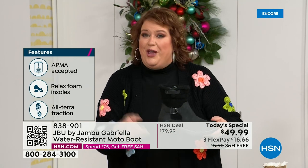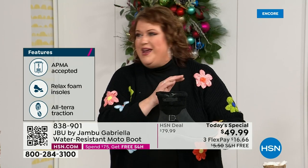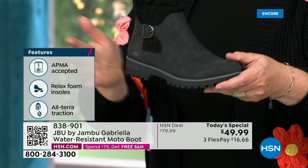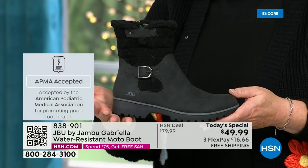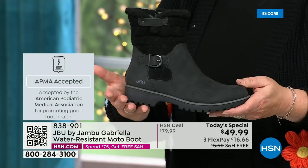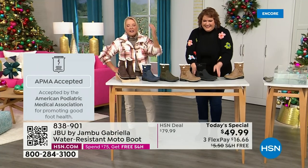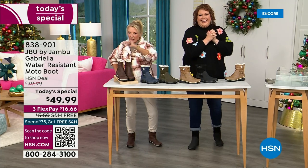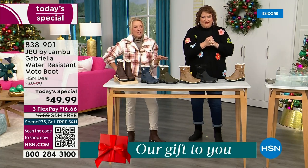She's got it all, and what she also has is one of the best values we have ever done for a winter boot. We're ending 2023 on a high note — the shipping and handling is now free. And of course we have three flex, which means spread your payments out over three months. You have a major credit card, you're good to go.